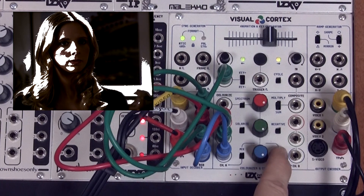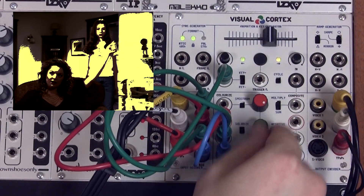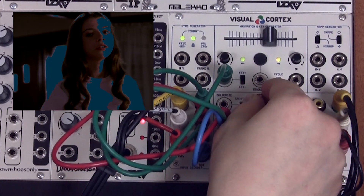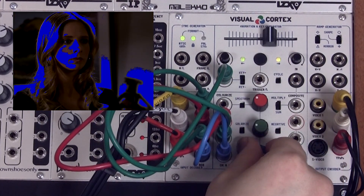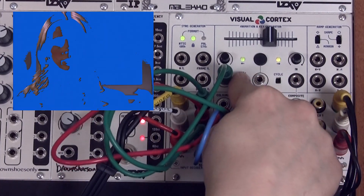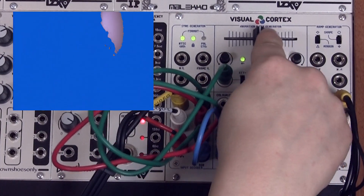If we wanted to add some color, we are able to turn Buffy into a new wave video. If we switch to negative key mode, this relationship is going to be reversed.